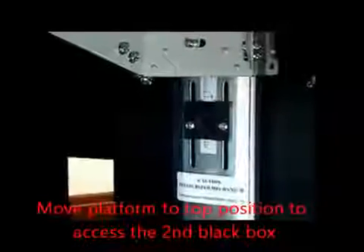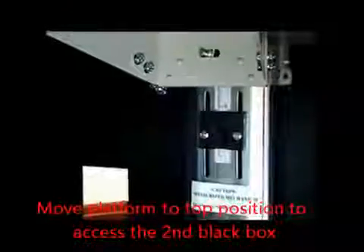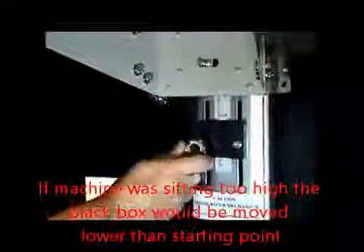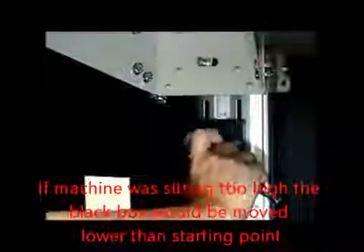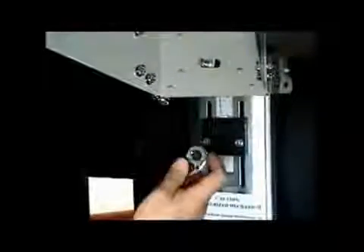Now we're going to adjust the position of the black box. It needs to come up since our sewing machine was too low. I'm going to use my eight millimeter socket to loosen it a little more until I can slide the black box up the approximate quarter of an inch that I needed.